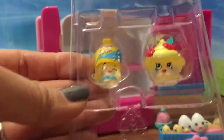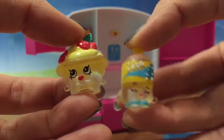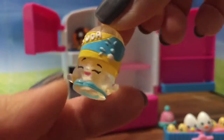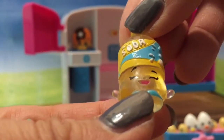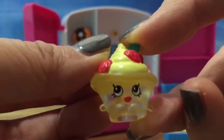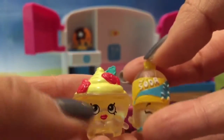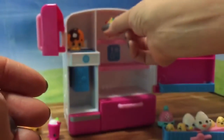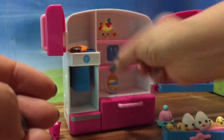They are so adorable! We have these two exclusive Shopkins. Here we have Sammy Soda — he's so cool, he's translucent with the cutest little smile. We also have Strawberries and Cream — she looks delicious and she's also clear. These are two exclusive ones that come with the set, so it's so exciting. Let's put them in the fridge because it's hot out here and they need to be chilled.